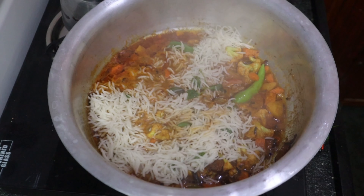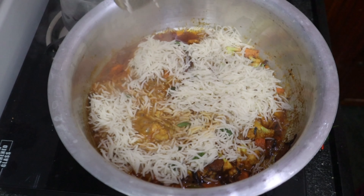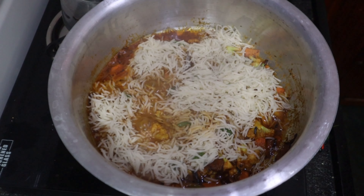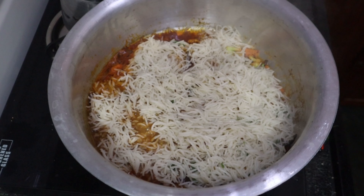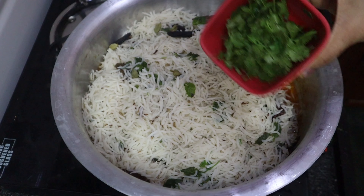If you want to put rice in the bottom, you should put it into the top. Don't put rice in the bottom if it's gone. Don't put rice in the top either.